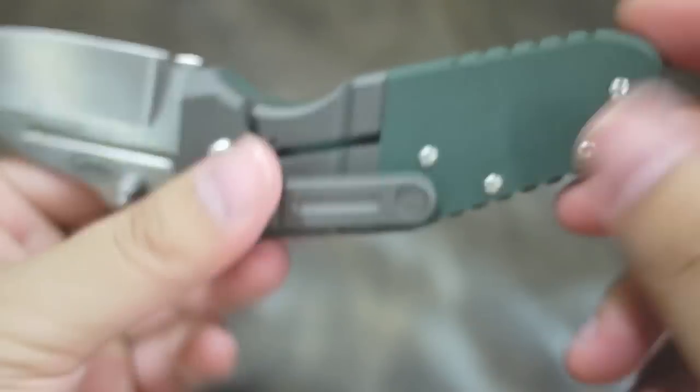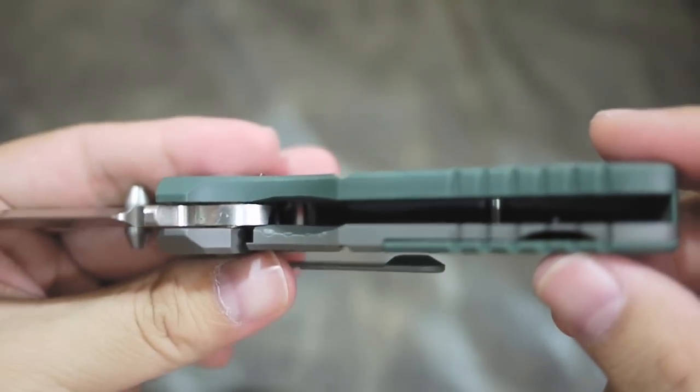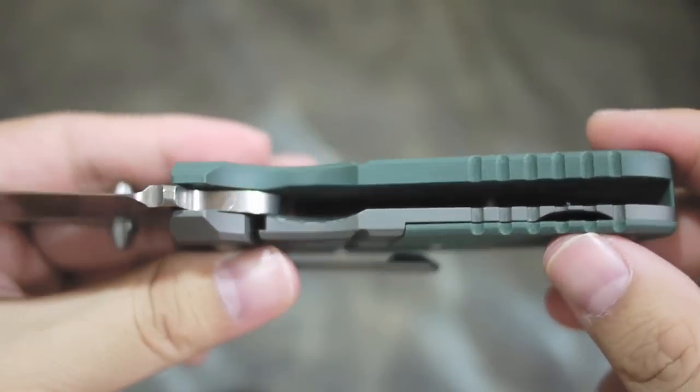The design is not fully enclosed, so if you get dirt in there, you'll have a tough time cleaning it up.